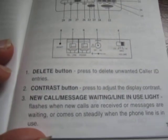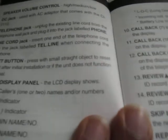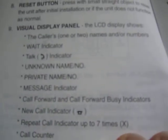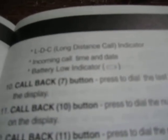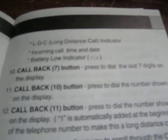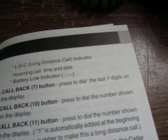This confirms that the red indicator light is a message waiting light — or a line in use light — at the same time. Something interesting is the long distance call indicator: apparently it will tell you if an incoming call is long distance. I would guess that's part of the caller ID specification — I'm still trying to figure out exactly how that works.